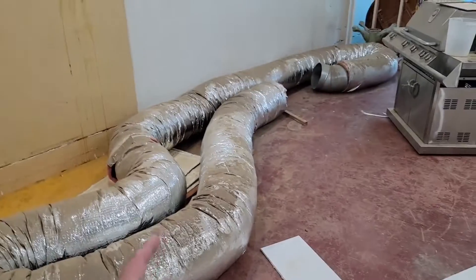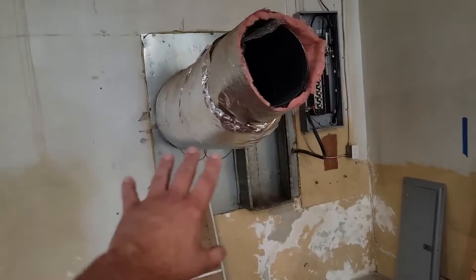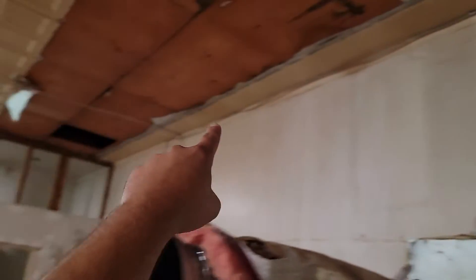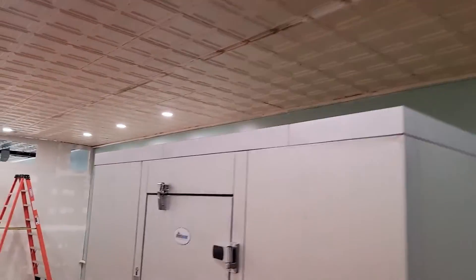I'm going to show you the before and after, and then maybe I'll show you this part of the restaurant when it's finished. That's what was here before — that disgusting-looking 16-inch flex. Glad we're getting rid of that. We're going to remove all of this, including this weird-looking return box. That's the old filter. We're going to come straight up, straight over, through that wall, and then out the other side against this wall, over this cooler.